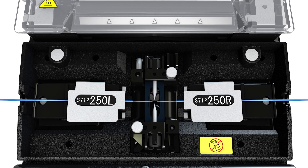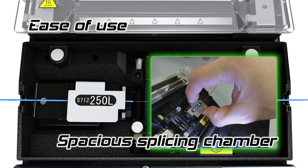The splicing chamber has been redesigned. Four times more space has been created around the fiber holders, providing enough room for the fingers to facilitate fiber loading, creating a more user-friendly environment.